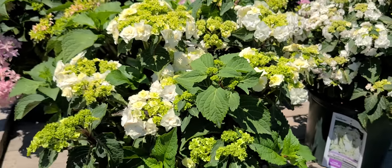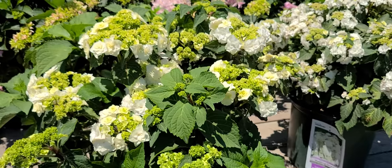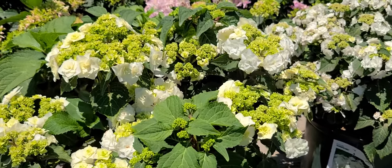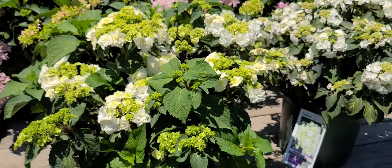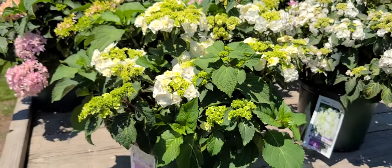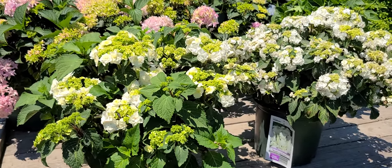That strong growth is going to give you a succession of rebloom through the rest of the summer. All in all, this is an excellent performer that gives you lots of these gorgeous pristine white flowers that look absolutely gorgeous whether you plant it as a single individual or, better still, if you've got the space, in larger groups.